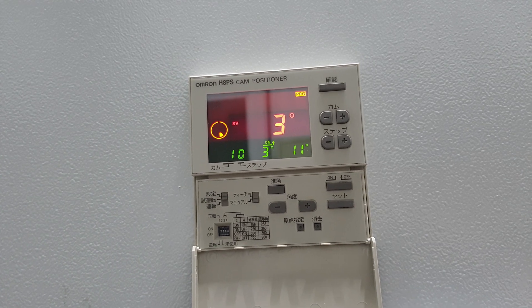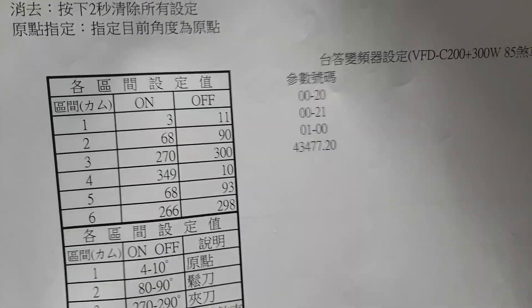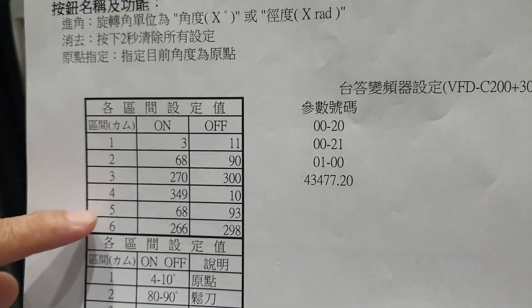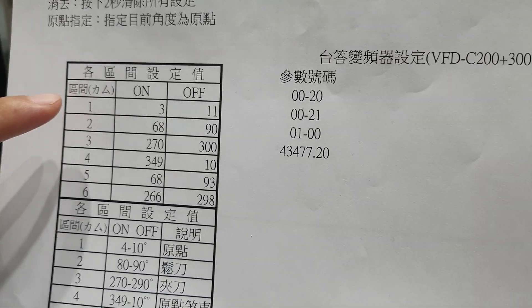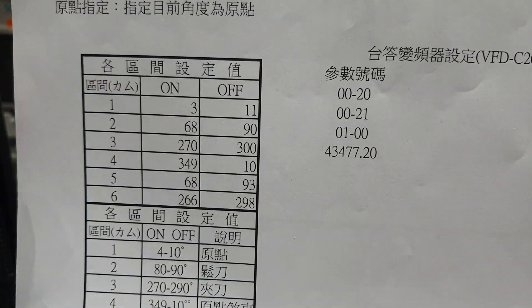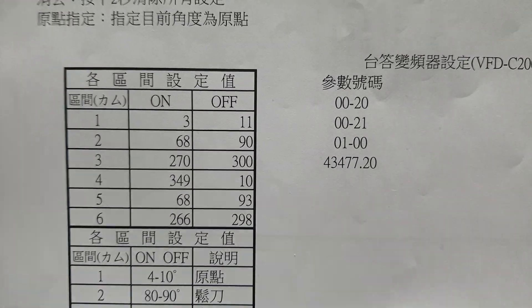Then, we introduce about the ATC arm and some of the positions — it's very important. We use positions one, two, three, four, five, six — six positions. But these positions have an interval. Why do we use an interval? Because the ATC arm has speed going to the area. You tell it to stop — it does not stop immediately. It's very dangerous.